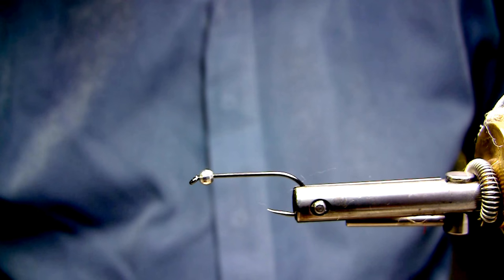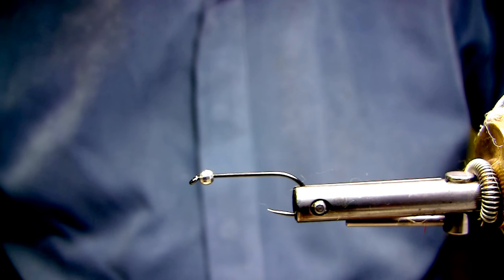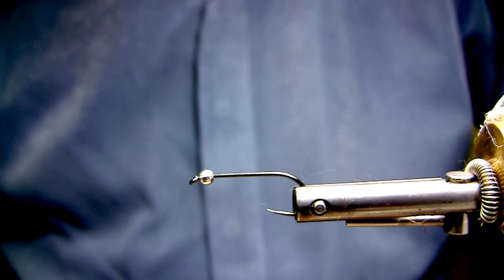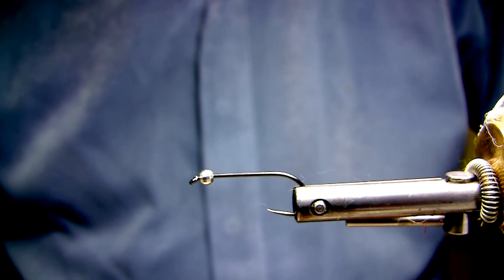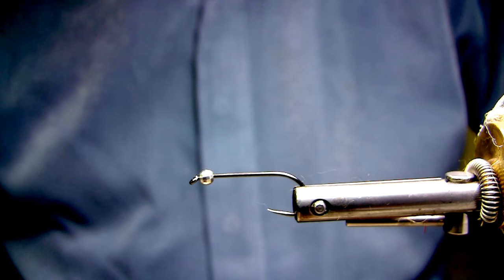Hello everyone. Today I'm going to tie a cased caddis that we use in our lakes up here. It's to represent the limnophilidase, the very large brown caddis. Some people call it the traveling sedge — they're certainly in that same family.